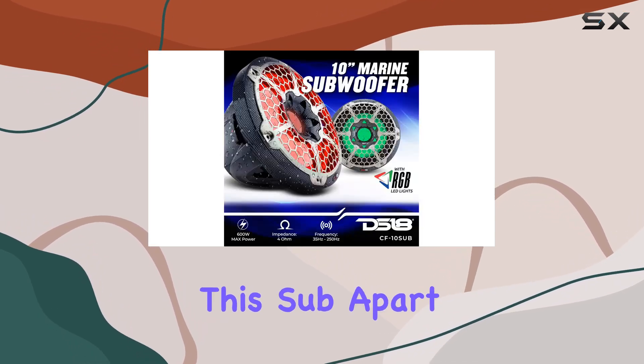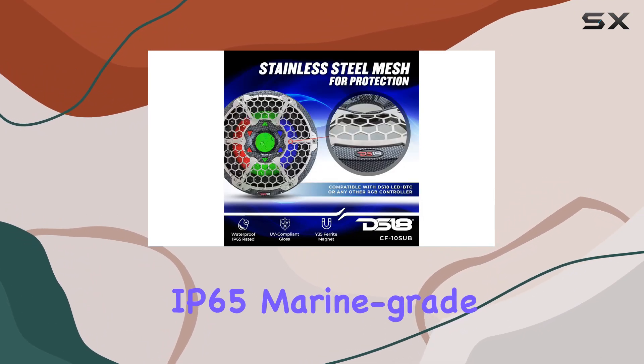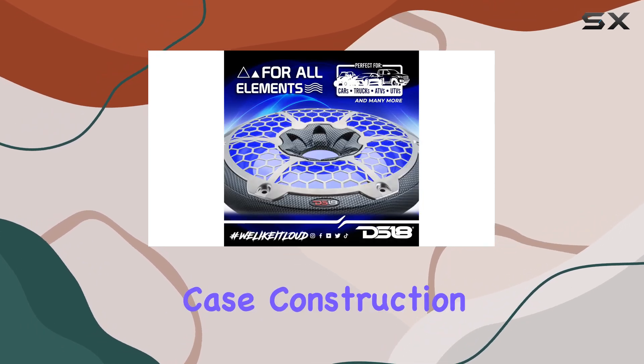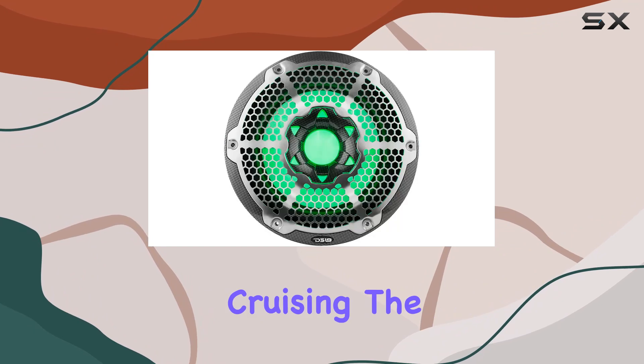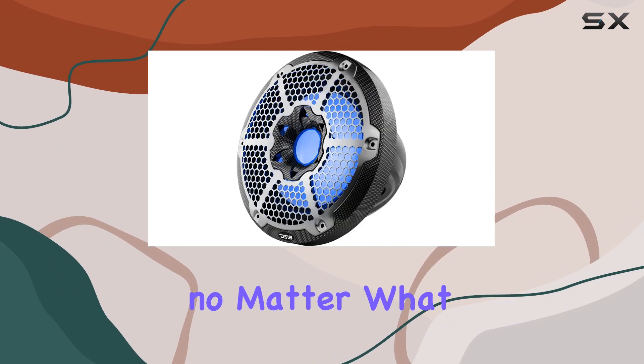Now, what sets this sub apart is its durability. Built to withstand the elements, it boasts an IP65 marine-grade compliance and a 100% UV-stable case construction. So whether you're cruising the waves or tearing up the trails, you can trust that this sub will keep pumping out the tunes, no matter what.